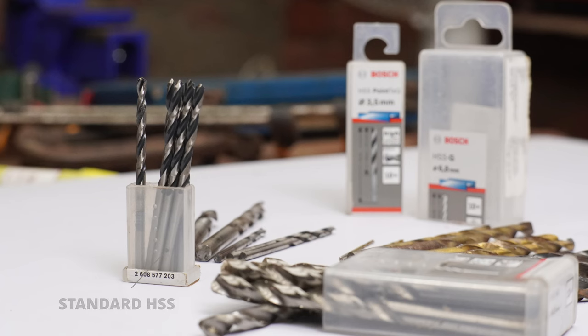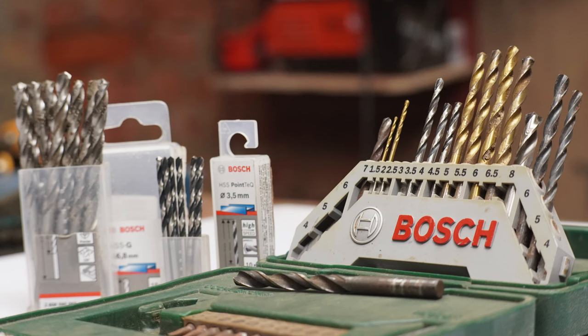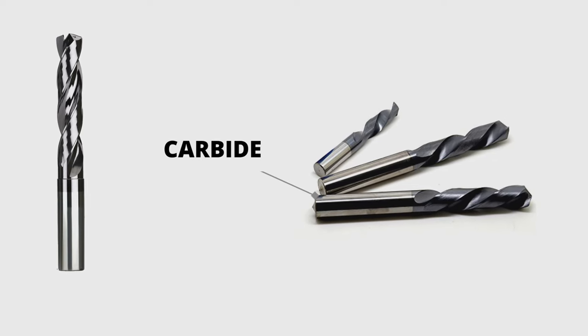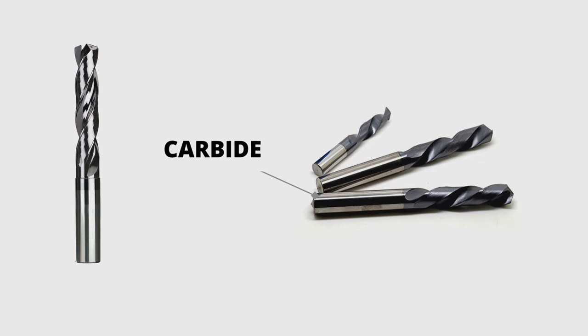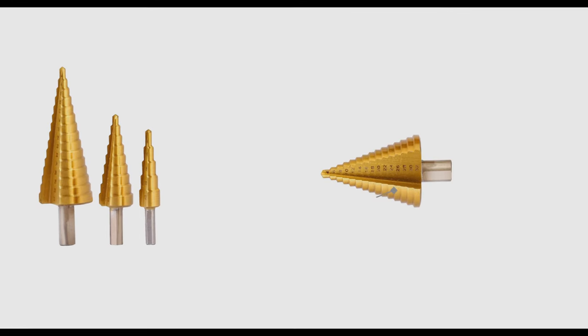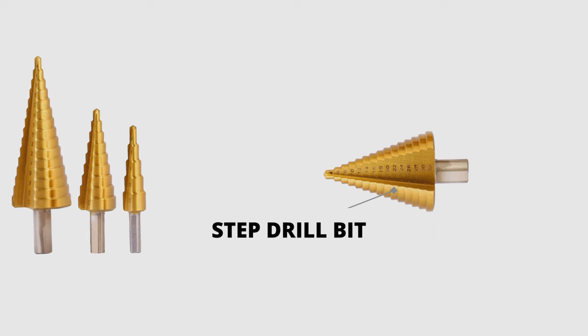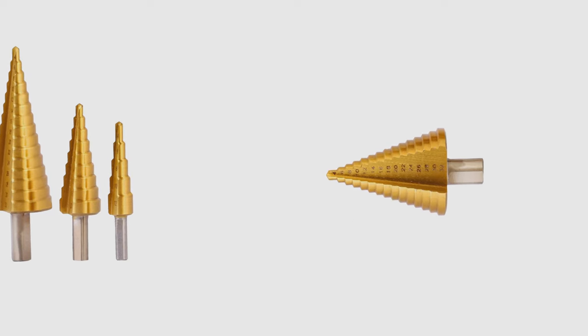Standard HSS bits are versatile and most commonly used for drilling through mild steel, aluminum, brass, and copper. Titanium-coated bits are more heat resistant and harder than HSS and cobalt — you can use them to drill stainless steel and other hard metals. Cobalt bits are ideal for stainless steel and other hard metals because of their heat resistance and durability. Carbide bits are the best for drilling extremely hard materials like hardened steel. With a step drill bit, you can make multiple size holes without changing the bit, but these are only ideal for thin metals like sheet metal.